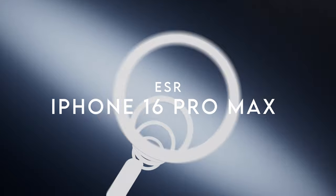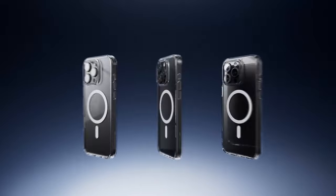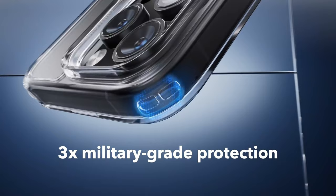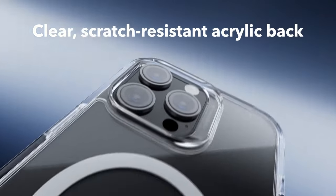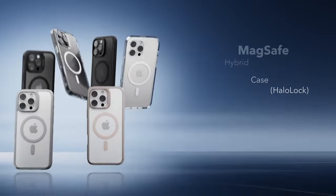At number 4, ESR. The ESR case for the iPhone 16 Pro Max is a standout choice for those seeking a blend of style and protection. It maintains full functionality with precise cutouts for speakers and ports, plus easy-press buttons that make everyday use a breeze.